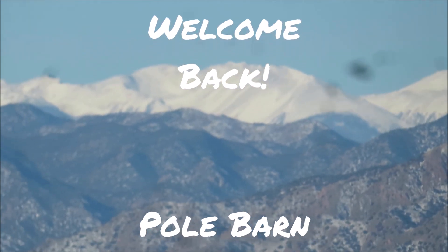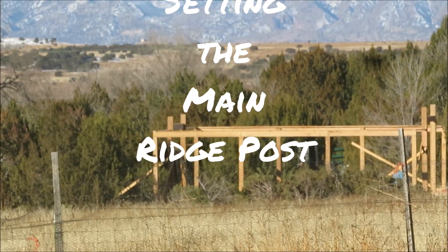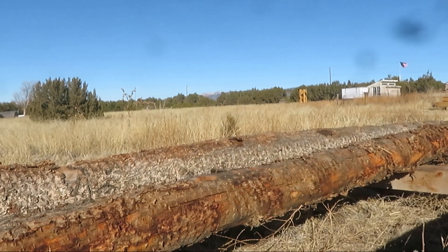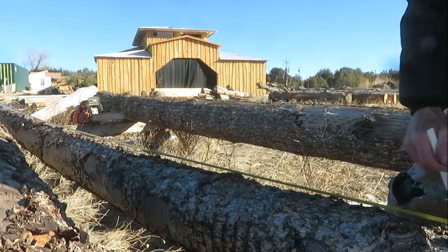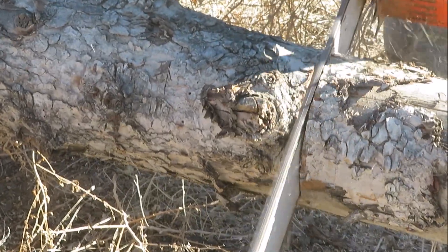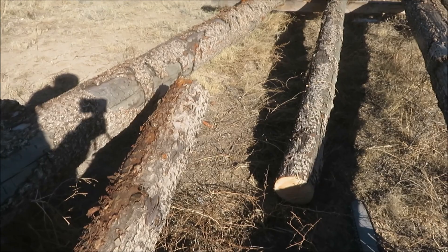Alright. We still got a pretty good crook in this log. I'll show you how we're gonna solve that.